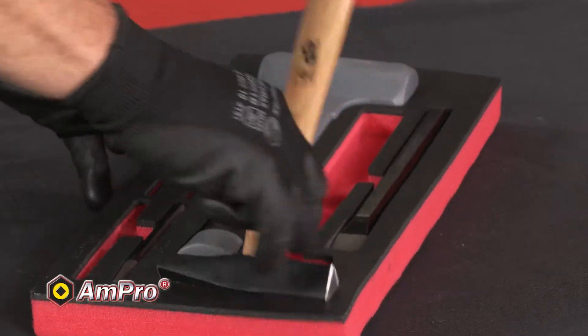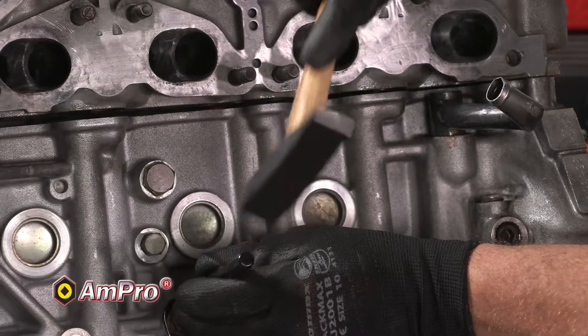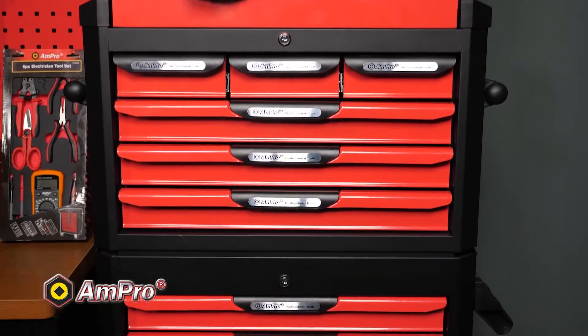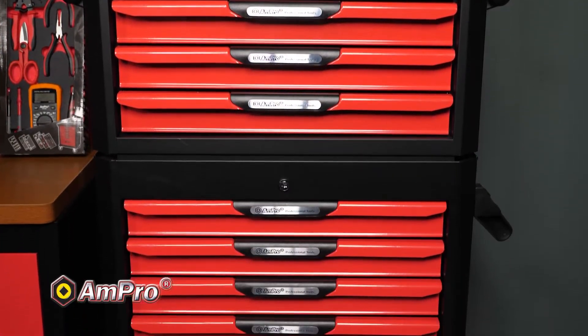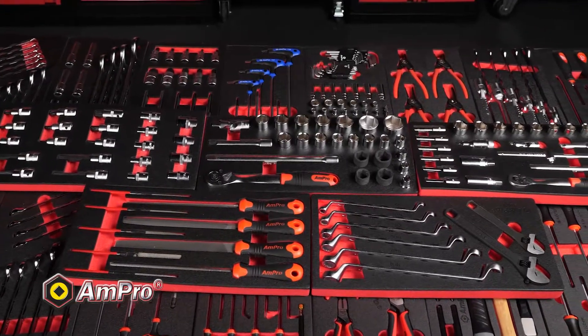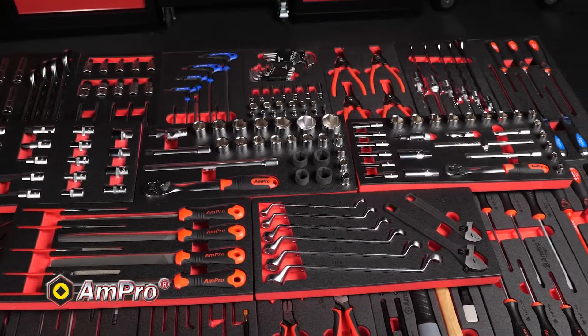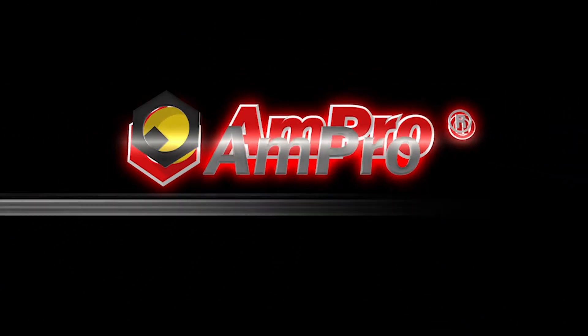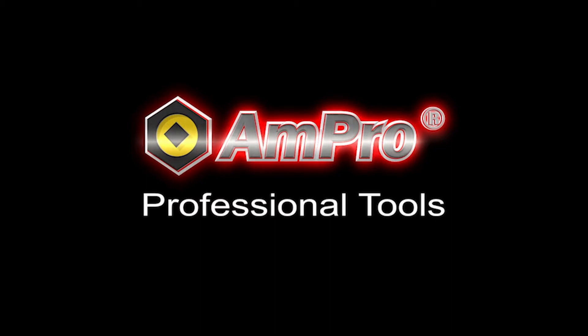Ampro uses high-quality materials designed to combine functionality, innovation and practicality. Each tool is subjected to stringent testing before, during and post-production. All Ampro tools are made to international DIN standards. With Ampro, you can build your ultimate tool chest. All Ampro hand tools and specialty tools are finished with a lifetime warranty. Ampro — quality you can trust. Service you can depend on.